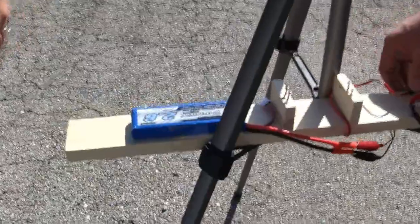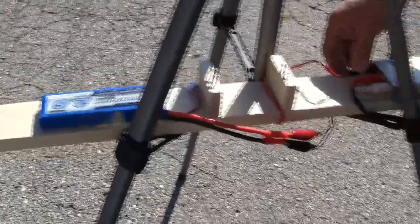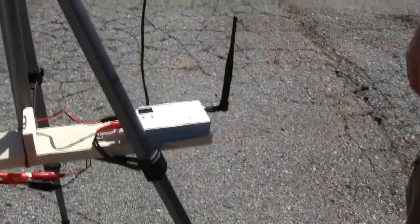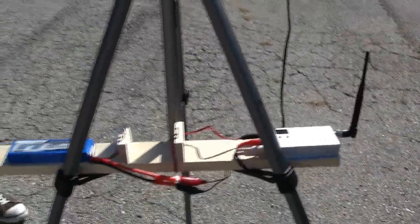This is just a real quick setup I threw together in about five minutes. Eventually I'm going to get a bigger, better antenna, and hopefully we can get more range and possibly a better transmitter for the camera. Okay guys, that's the Recon.